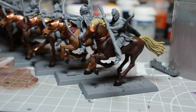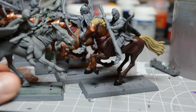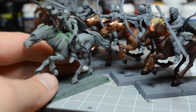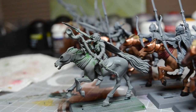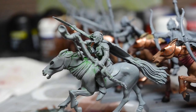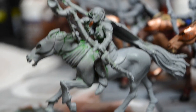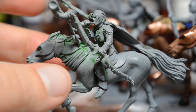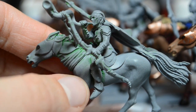I also took the other rider out of his Simple Green spa and gave him a scrubbing. Let's zoom in here. I'm just kind of afraid that the Simple Green would eat away at the details. And actually you can kind of see it on the horse's flank in the front — it almost looks a little pitted.